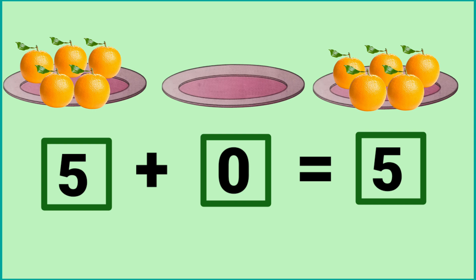Five plus zero is equal to five. This is addition of zero. Please like the video and don't forget to share it.